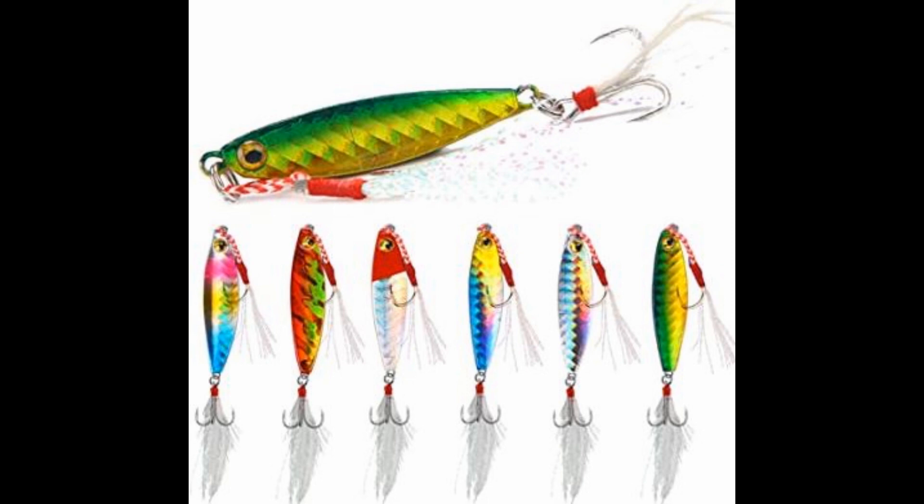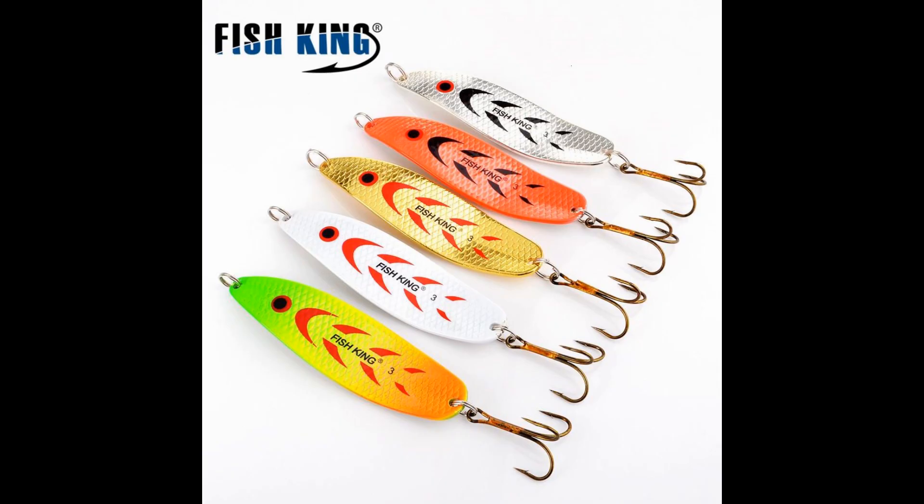I generally use that weedless grass technique in mid to late summer, sometimes fall or early spring, but my favorite time is summer. I hope this helps — whether you're fishing freshwater or saltwater, it all applies. Don't forget to tip your spoons with plastics or other attractants, and add scents or oils to help catch more fish. Thanks for watching guys, stay tuned for more.